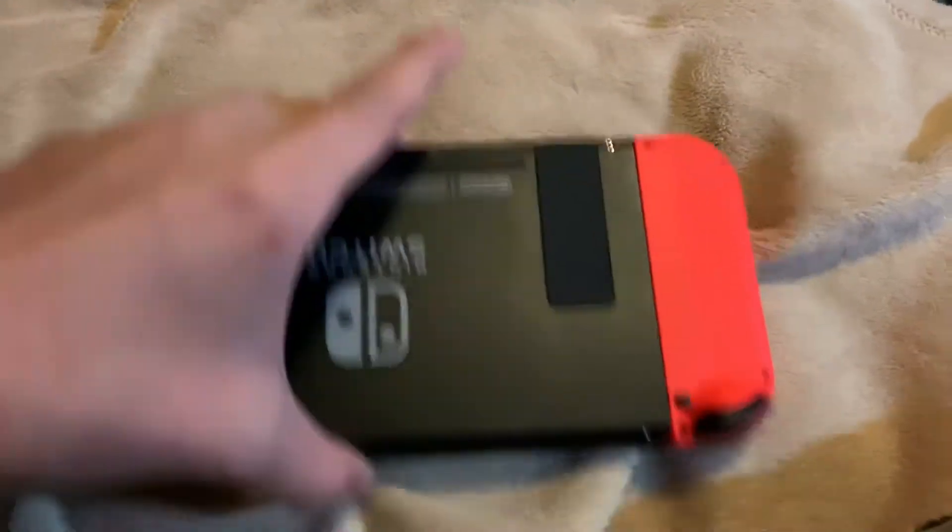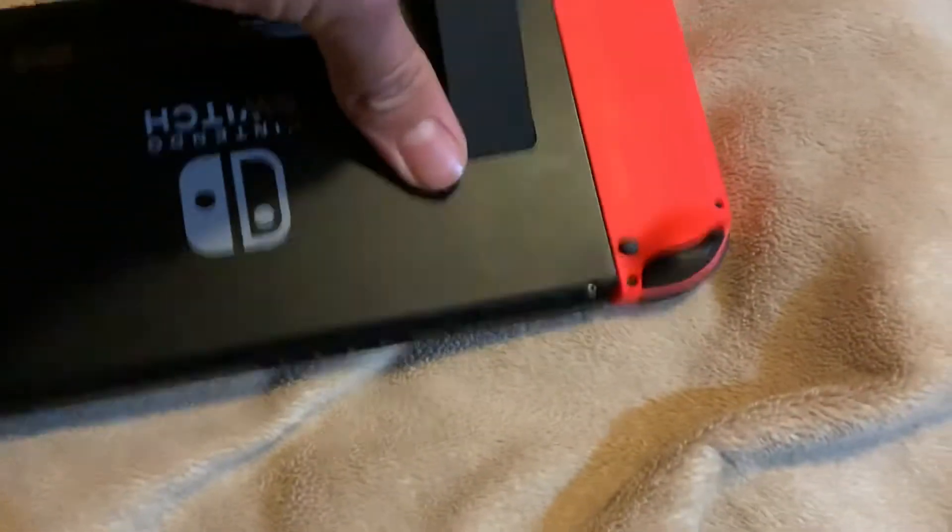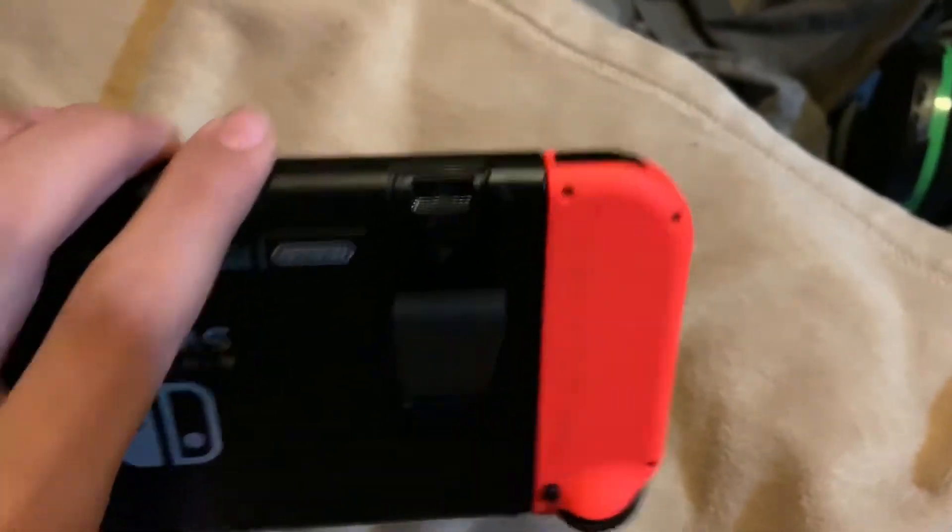What you can do is take this, move it out like a kickstand, and you can stick a micro SD card inside of there as well.